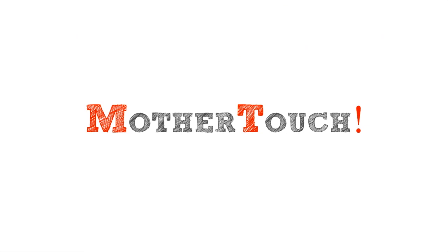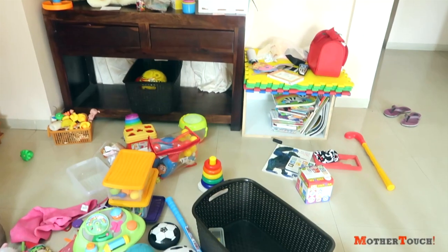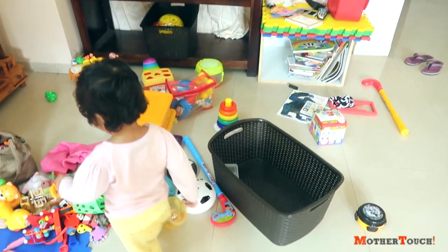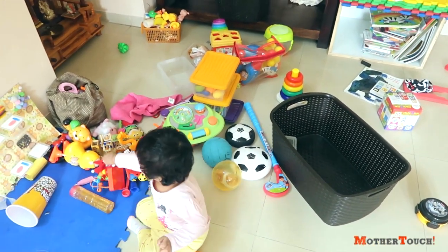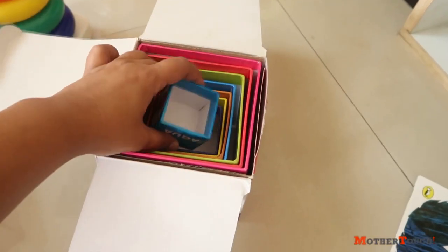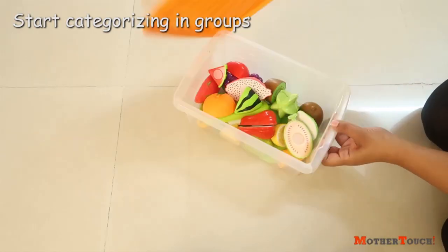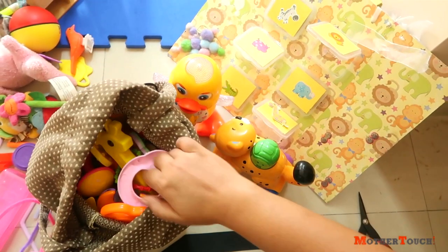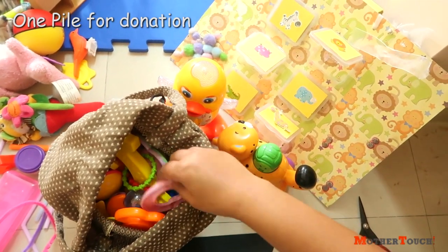As you can imagine, here is the mess. You can see stuff is getting piled up and in some sections things are falling off. To start the plan, I had to take out all the toys from the shelf, kept everything on the floor, and started categorizing them into groups.